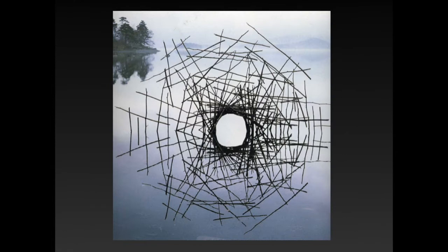In this next artwork he's using sticks to sculpt on very calm water, and the reflection on the water actually makes it look like a full circle even though it's just half of it sticking above the surface line of the water. That's a really cool effect he created there.